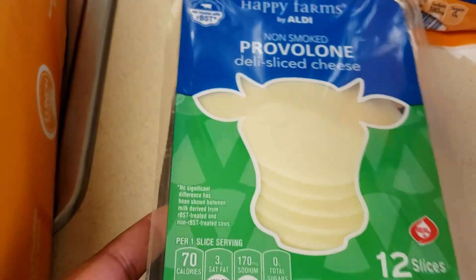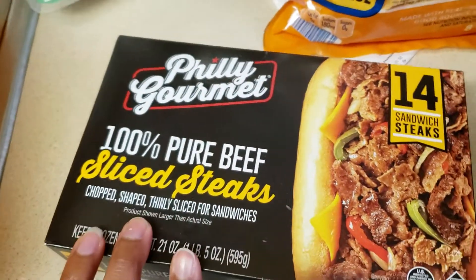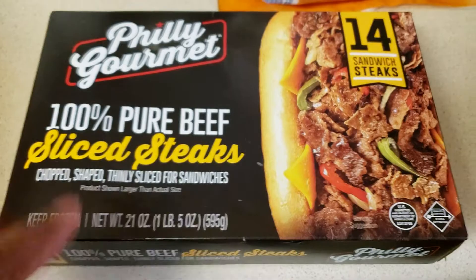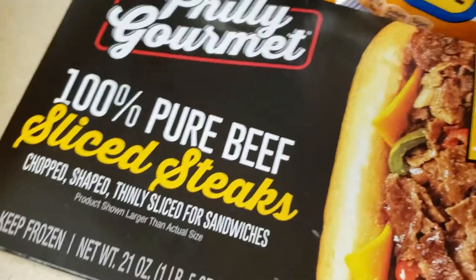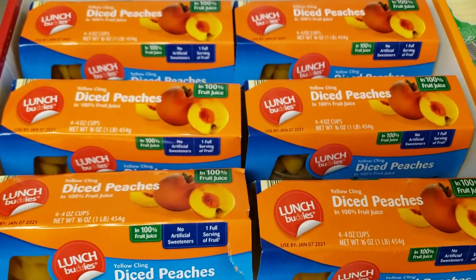I have 12 slices of provolone cheese to go with these — it's a one-pound five-ounce box. My older son really likes these and I like making these type of sandwiches as well, so I got that for that. And then the last thing I got was the diced peaches, and I got six of them.